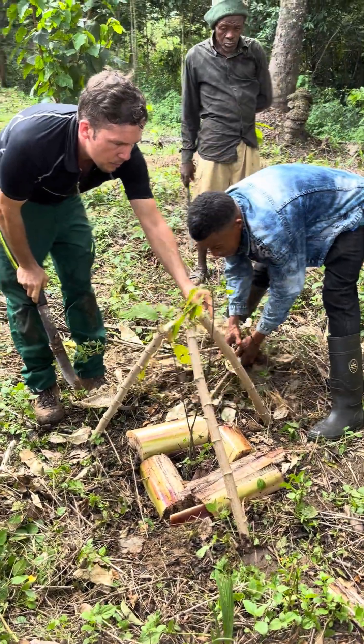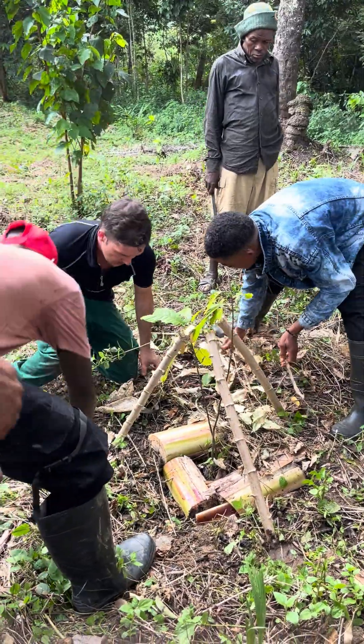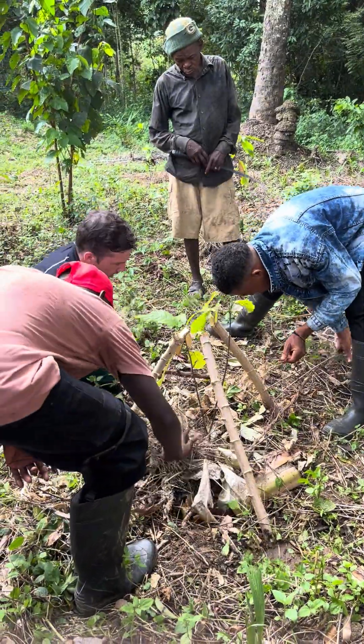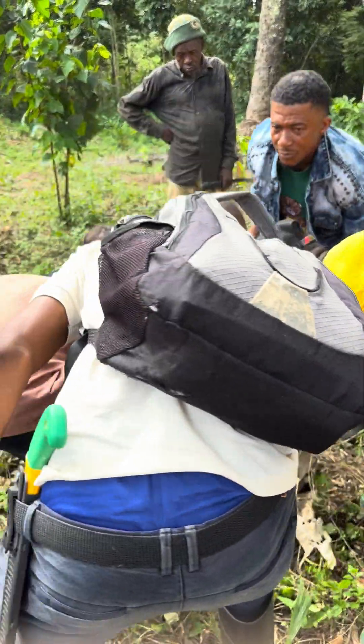From these sprouts we will have some shade, and to avoid the banana irrigation drying out, cover it with all the organic material we can get.